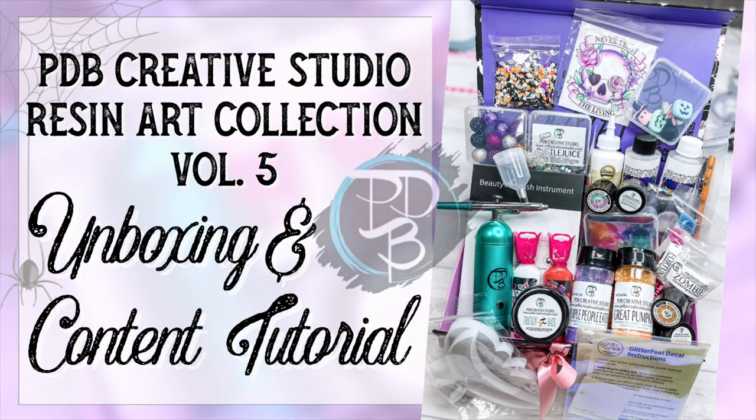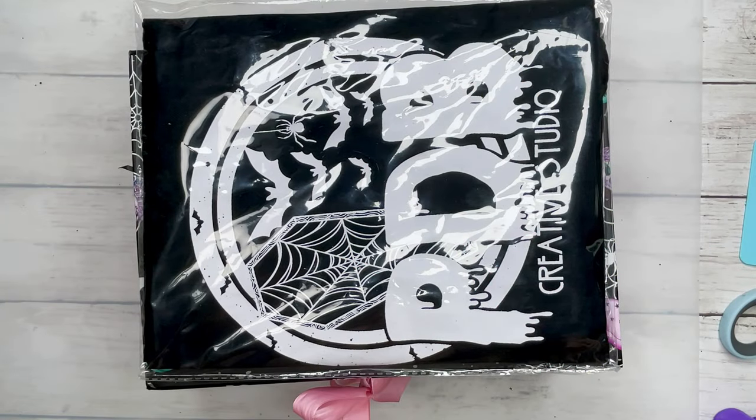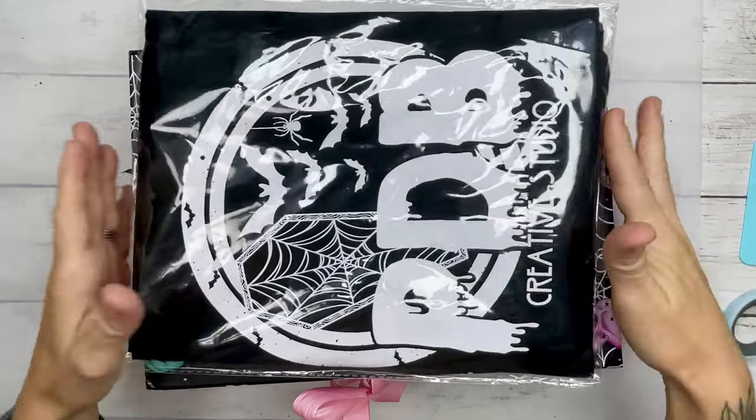Hey y'all, welcome back! I'm super excited to show you my PDV Creative Studio Resin Art Collection Volume 5. This box is packed full of incredible things, so we're going to dive right into unboxing.